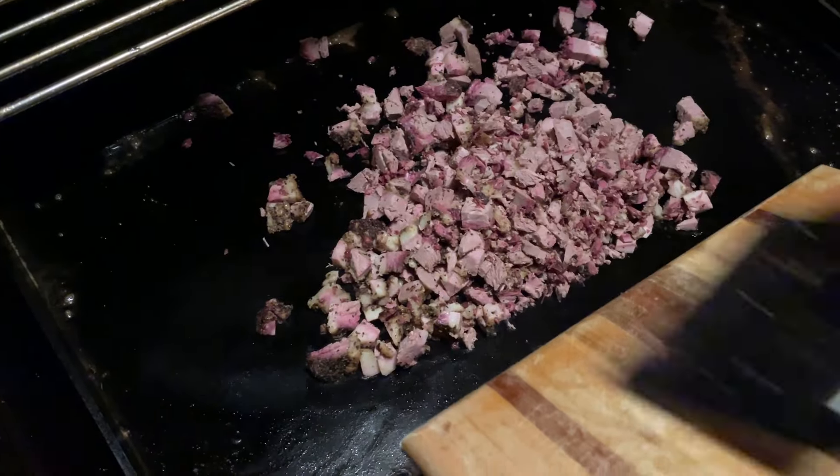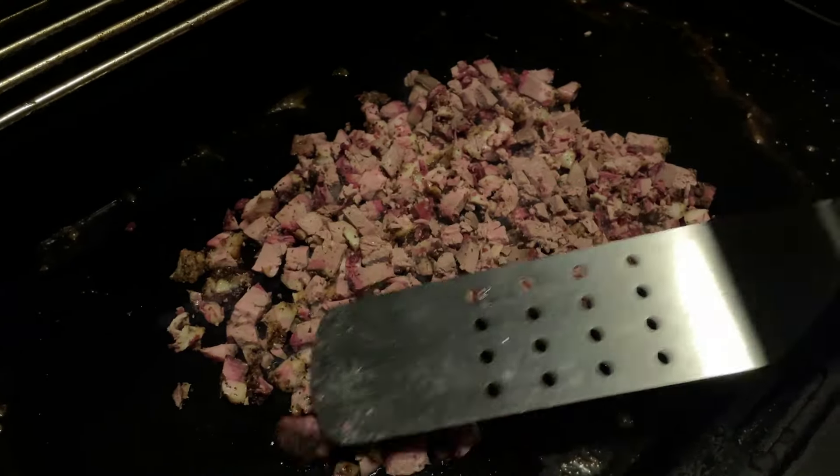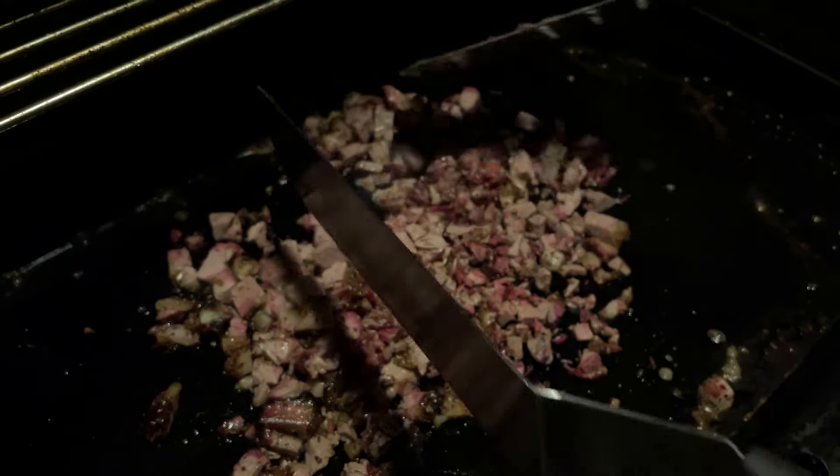Throw the chopped brisket onto the griddle and let it cook just enough for the fat to start sizzling. Toss them around occasionally until all sides are sizzling.